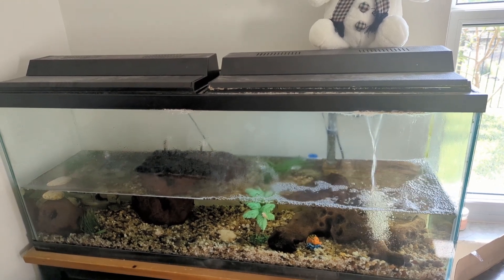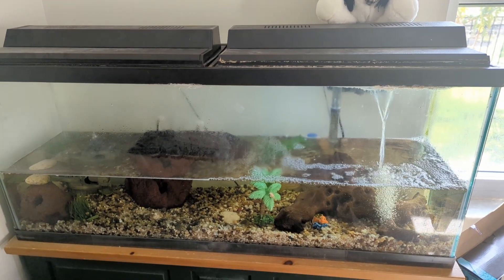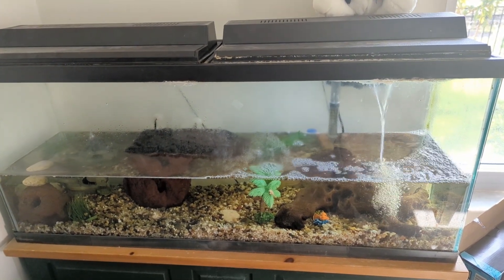Hey everybody. I want to cover a bit of an unusual topic for Joe's Garage, but here we have a turtle tank. Don't judge the water color — it needs to be cleaned. It's my daughter's job.